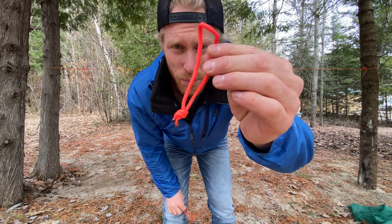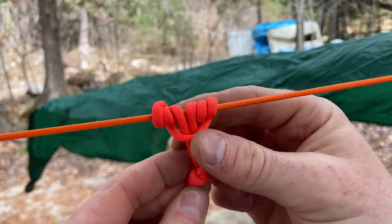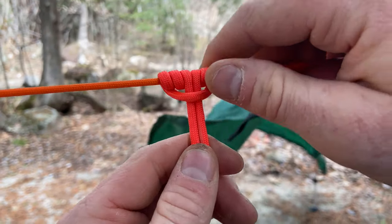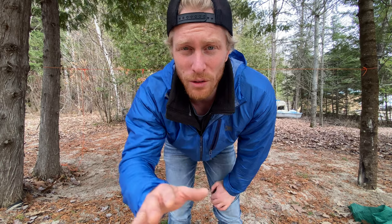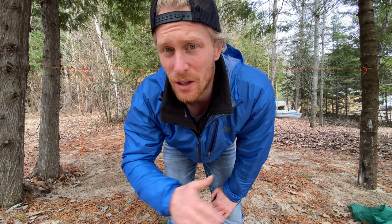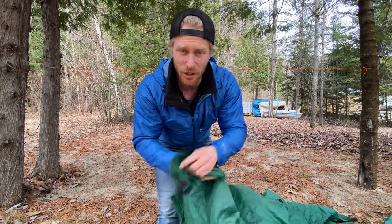Next step, I'm going to set up two Prusik knots on my ridgeline. Because my Prusik knots are the same diameter as my ridgeline, I have to do a triple Prusik knot. If you have no idea about any of the knots I'm talking about, go check out my knot video — I'll also link it at the end of this video. In this video I'm just focusing on the shelters.